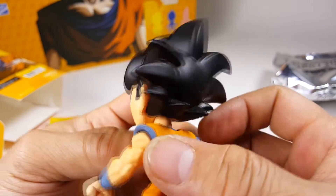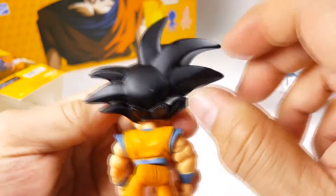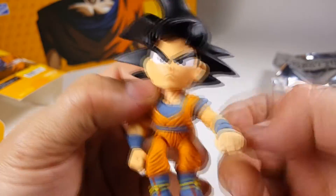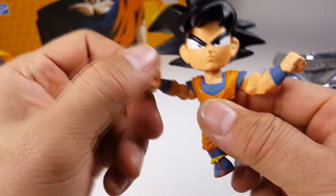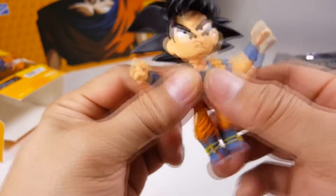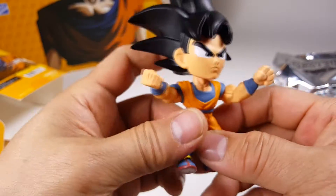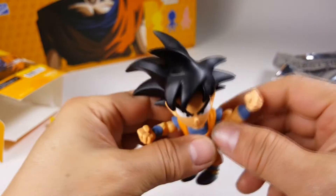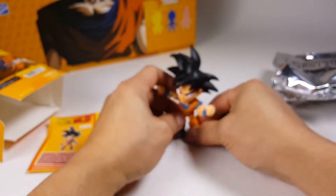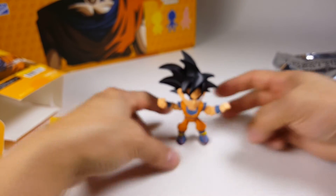So anyways, check him out. Look at the hair — the hair is a little squishy, you can mess around with that. Great detail. He's got articulation here, the wrists, hands, and feet move, but there's no bending of the legs. Some great detail. They all stand too — you gotta find the right point, but they do stand.